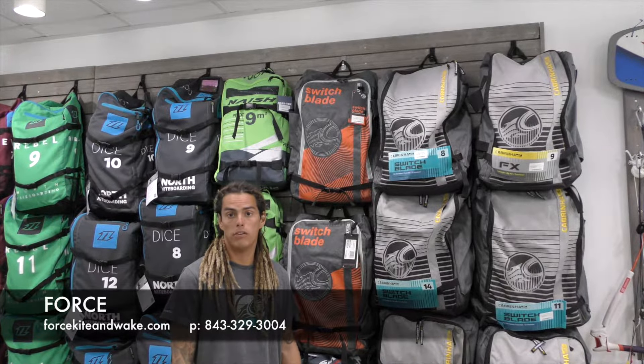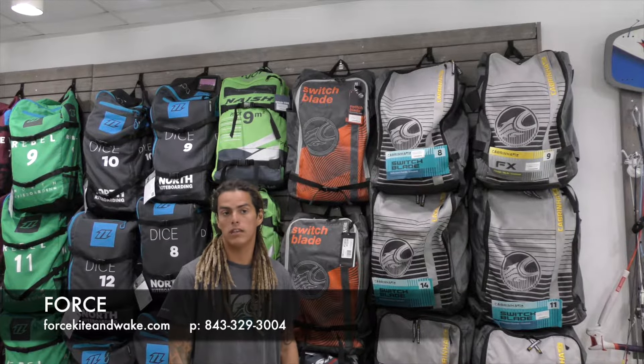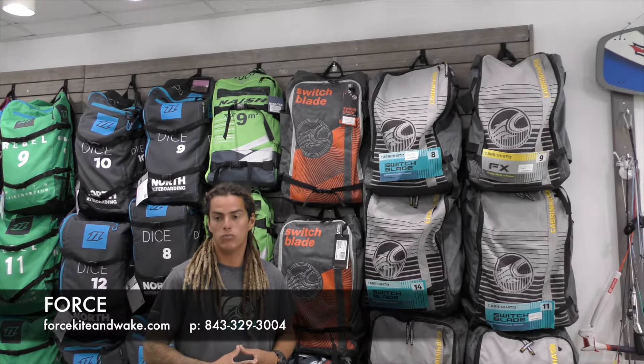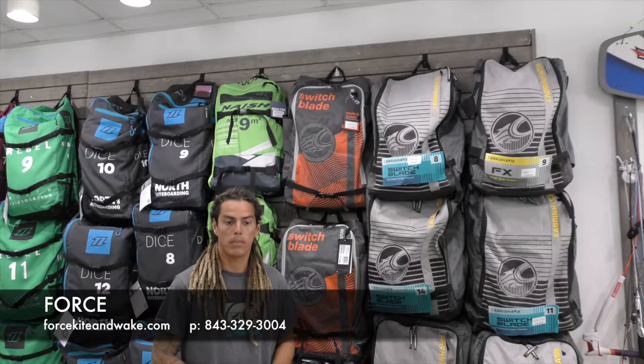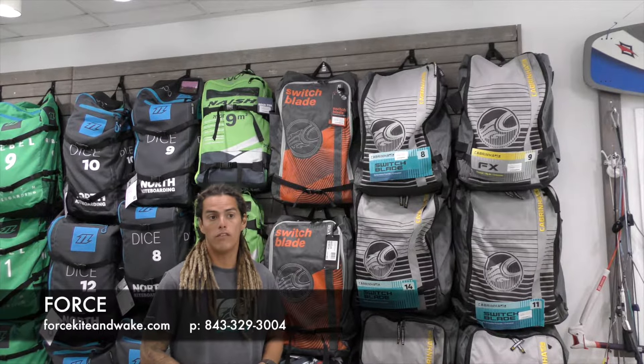I've been using it teaching this whole entire year. It's been great for teaching, great for beginners, great for advanced riders. I use it on my personal sessions, have used it on my twin tip sessions and my foil sessions. It's really recommended for anybody out there trying to have a great time in the water.